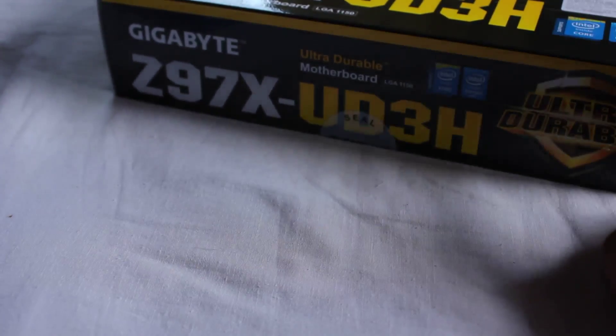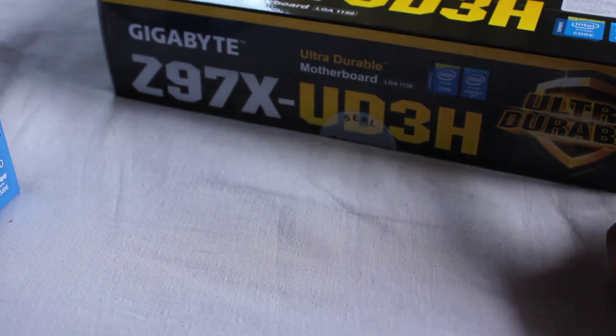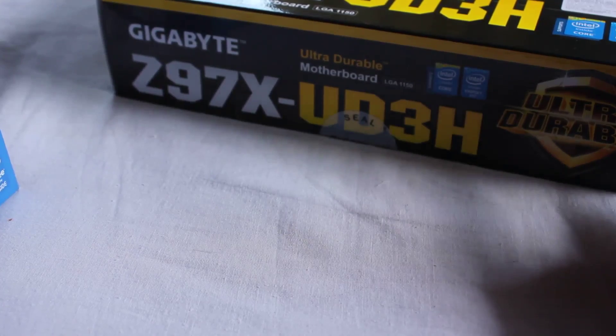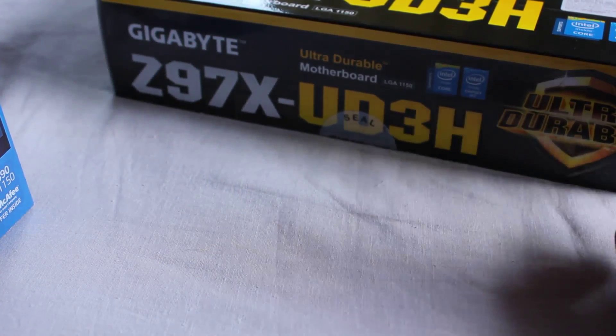I bought this motherboard, the Z97X-UD3H, for only 14,300 rupees. Most shops were asking around 15,000 or so, but Vedant asked me for 14,300 only.